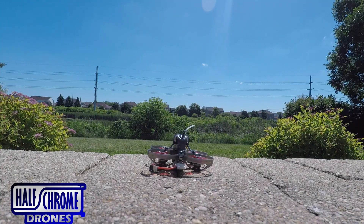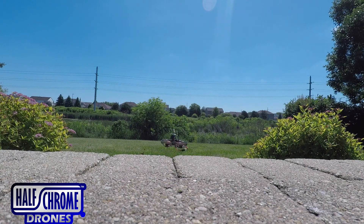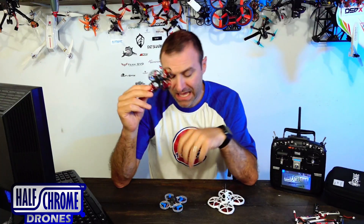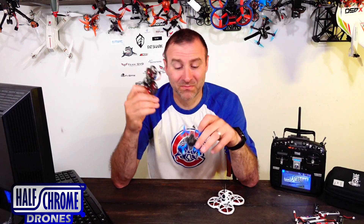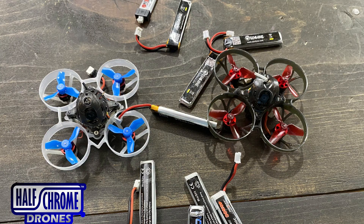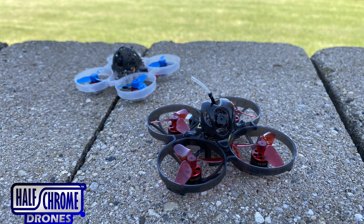What's up everyone? Jack here from Half Room. Today I'm talking about the UZ-65. It is a tiny whoop — a brushless whoop — and it's a lot like the Mobula 6, but if you look close, you'll see this one has bigger propellers. I flew a ton of packs of this. I'd fly a battery on this, then one on the Mobula, alternating so I could compare and tell you what I like better.